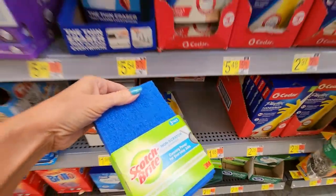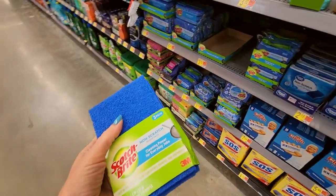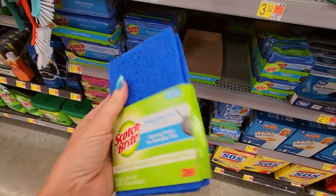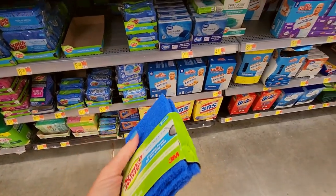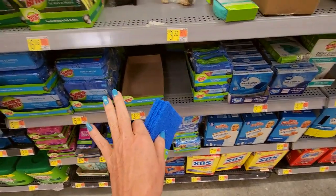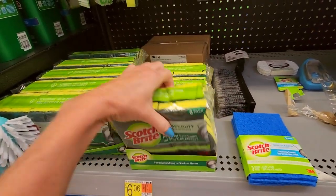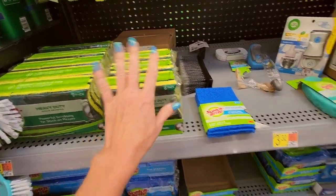Here we have some non-scratch scouring pads — my mom used to buy these too. It's just these little thin pads. I don't like sponges because to me they just always seem dirty. I don't use sponges myself.